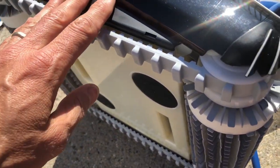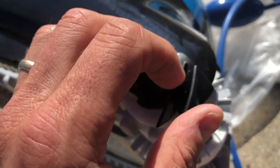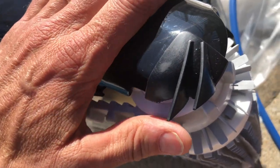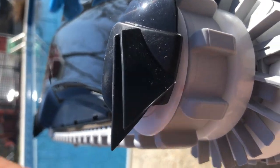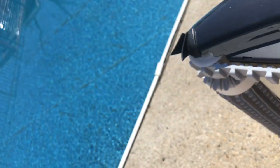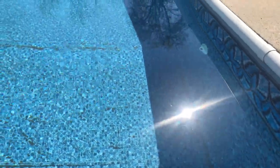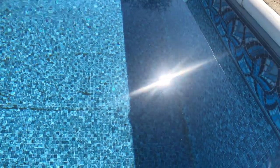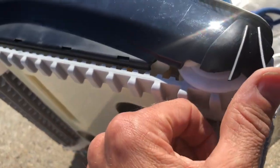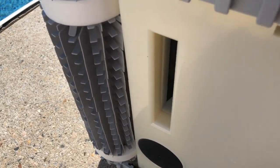Cool little details I've noticed on the Nautilus CC Plus by Dolphin: these little corner pieces here will actually go against the edges of your pool very tightly and help scrub the edges. If you look down at the bottom edges of any pool, it's very hard to keep those edges clean. In fact, my last robot did not do a very good job at cleaning the edges, so this will stir that stuff up and help get it into the collection chamber.